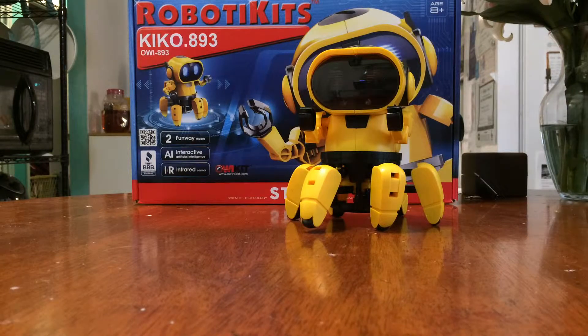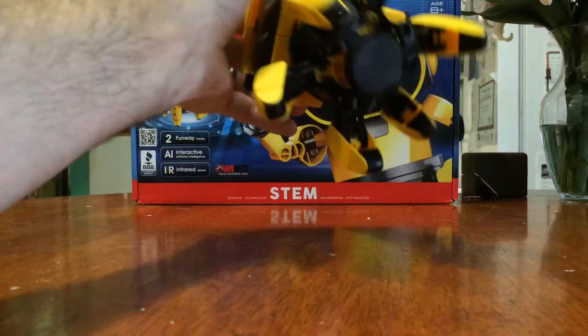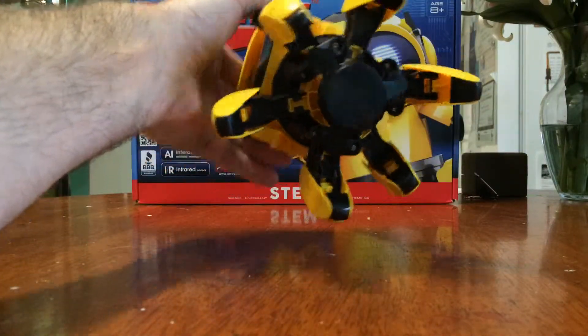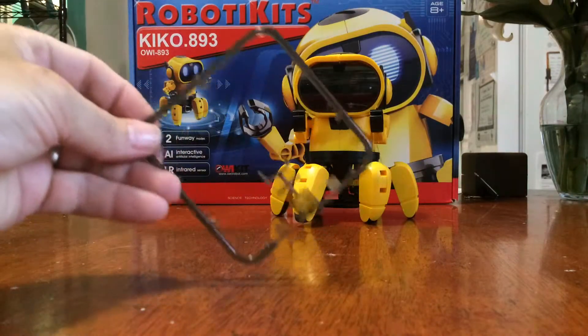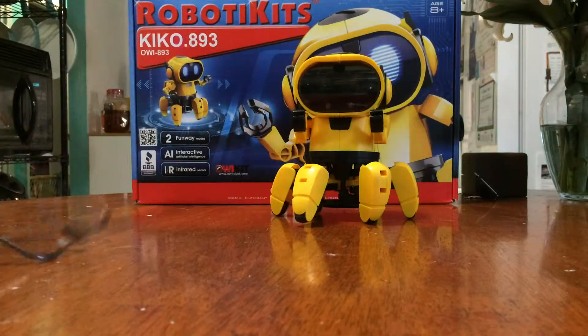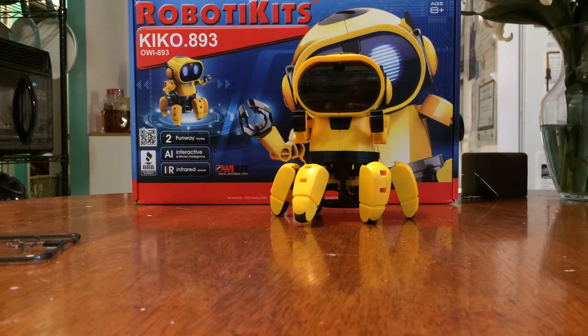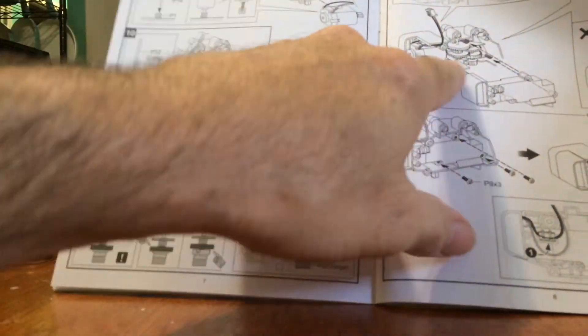It's fairly easy to put together, though there are a lot of parts, so you have to assemble pretty much everything from scratch. Everything comes on these little peg connectors — it's basically like putting a model car together. Luckily, the instructions are really well put together, so they'll tell you how to assemble things step by step.